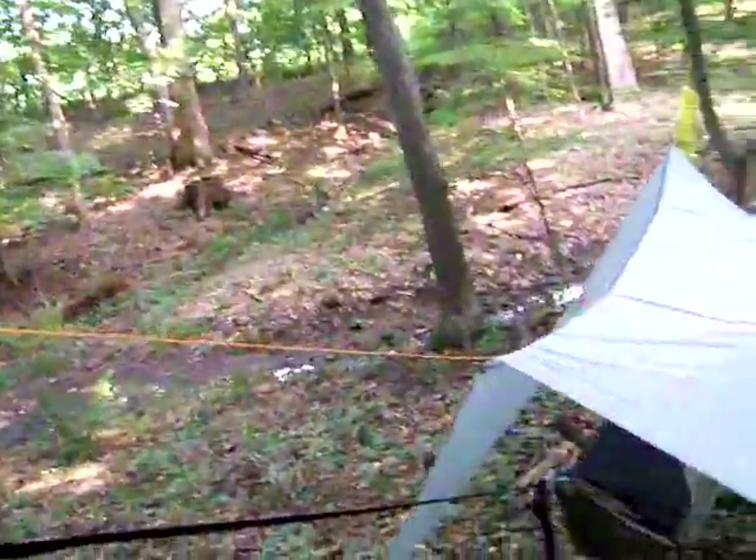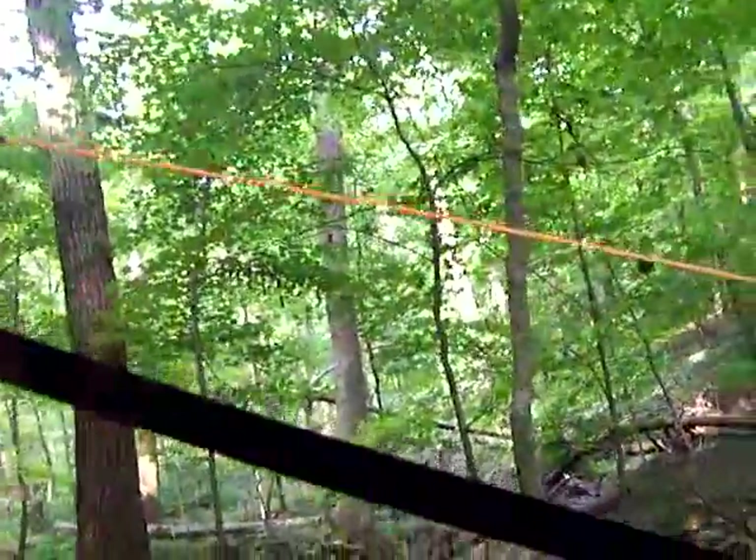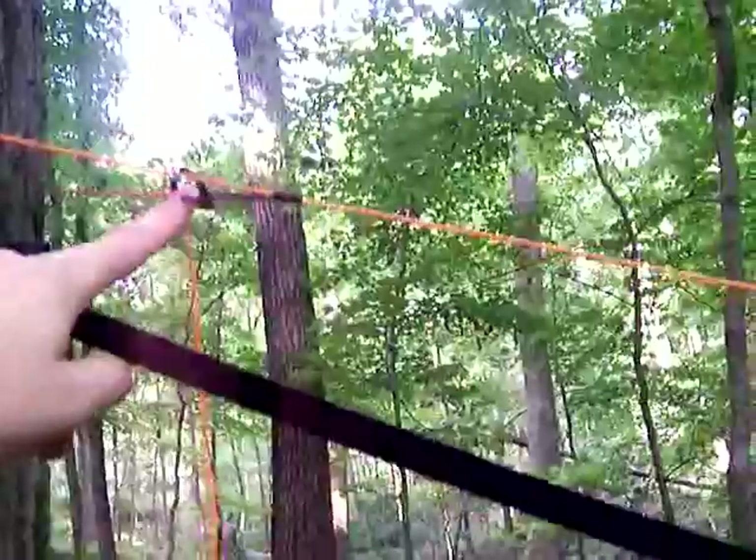That's one of my favorite features of following the hammock suspension up, and also with this Prusik attached here with this Marlin spike hitch and the microbeaner.